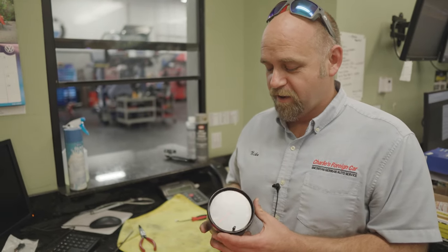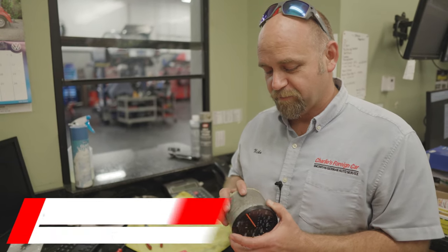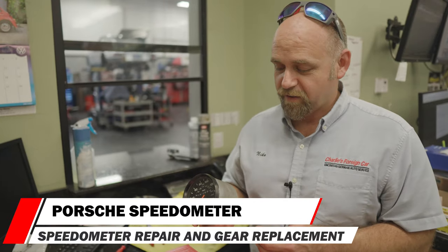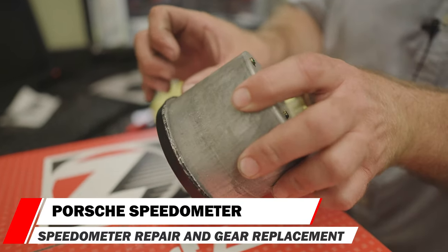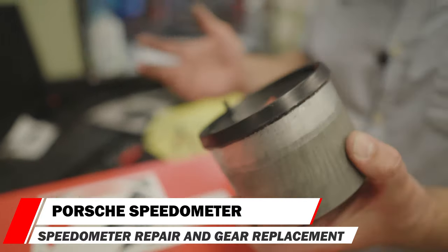Do you have a Porsche speedometer? Has it been taken apart before, and somebody's trying to get back into it to replace the gear, but you're finding that you can't remove the bezel? That's what's happening to this one. I've already gotten the bezel loose all the way around and it's not coming off. Let's find out why.